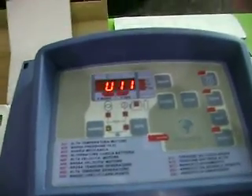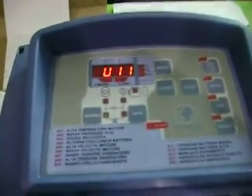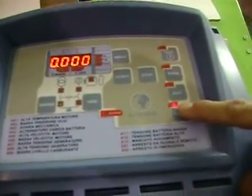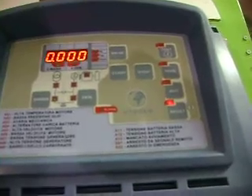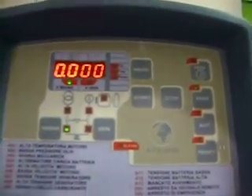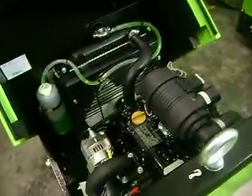The battery is now connected and the AMF is showing CU11. We press reset and then set to manual to do the manual test. The engine is still not started at this point, and now we do a test.